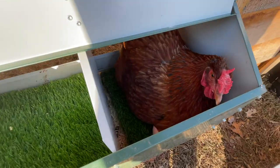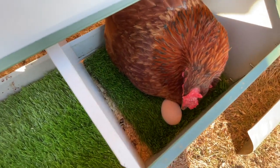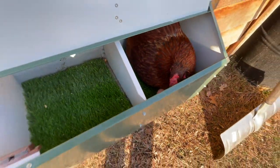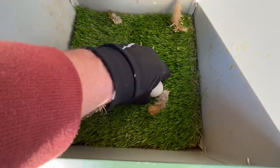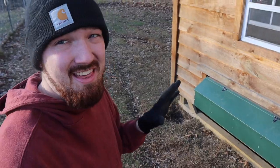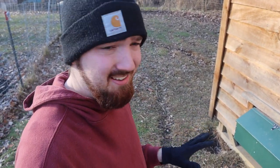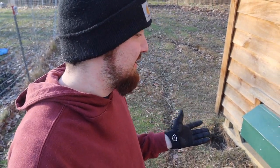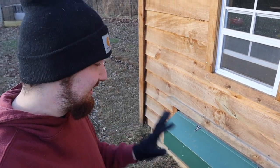Oh, are you sitting on an egg? Yes you are — I see an egg, good job! And here's another one — this one still feels kind of warm. That makes me super happy to see. It's about 2:30 and I think we probably already had a few of them lay, so we're probably not going to get many more eggs than that, but it makes me happy to see that they're accepting them right away.